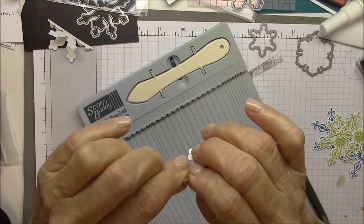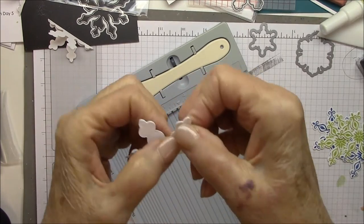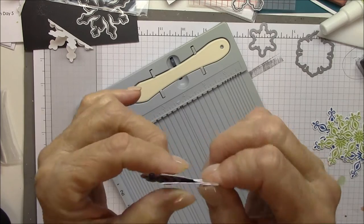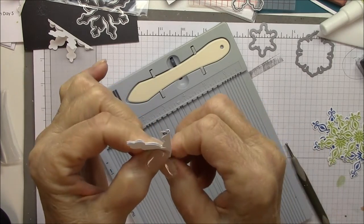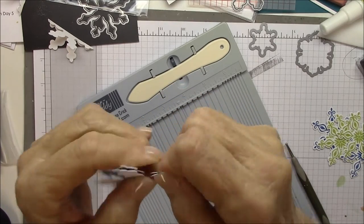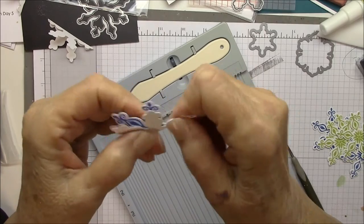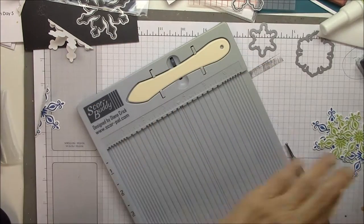I've cut and stamped six copies of one of the snowflakes and I scored it in the center, folding them very carefully lining up the points so that I've really gotten dead center on this, and then I'm going to use my...